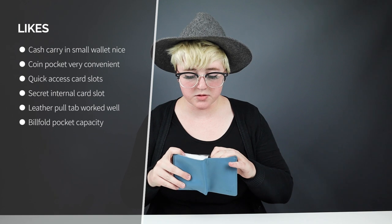Also with the cash compartment, I was able to put my receipts in there because I do return quite a few things — I'm a spender. It was really nice having a place to put receipts where they're not going to get completely destroyed.